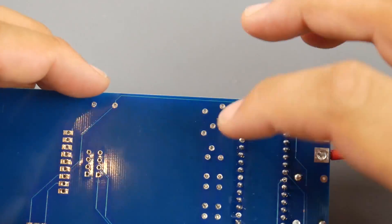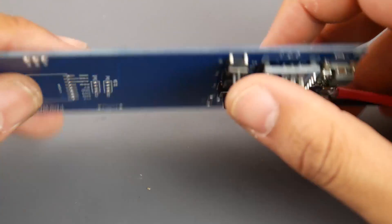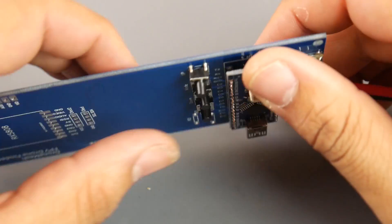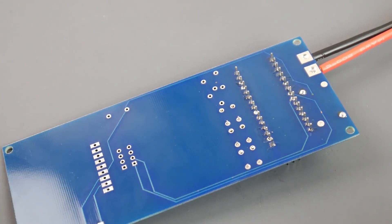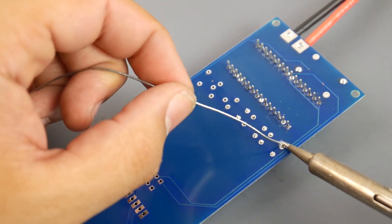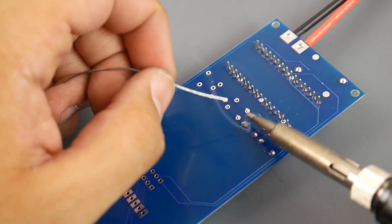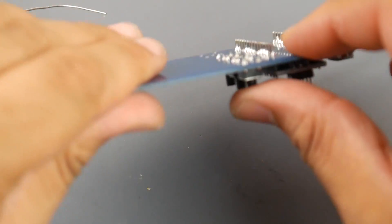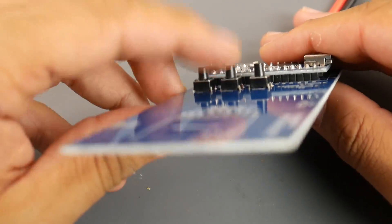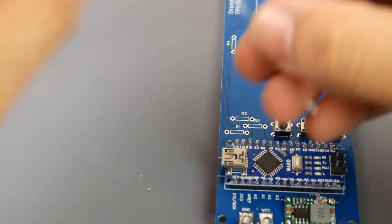Flip to the other side and start soldering the buttons into place. Be careful — it's easy to get confused and accidentally close holes that are meant for the resistors. Start from the button pins and work your way down so you don't block the resistor holes. It's the same process: heat up the pads and add a little solder. My soldering station is set to 400. Double check alignment so everything looks good.